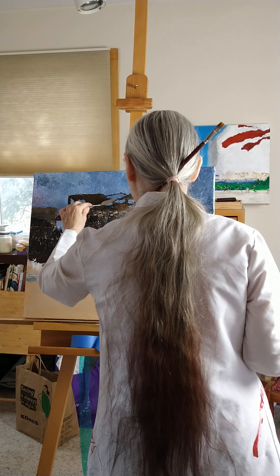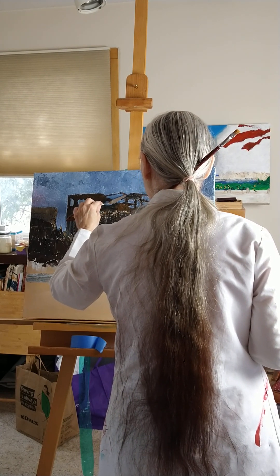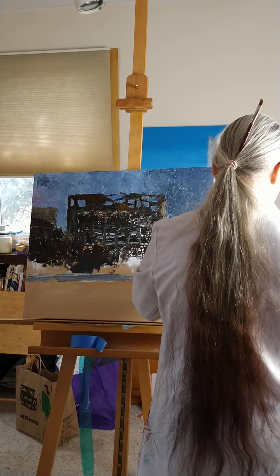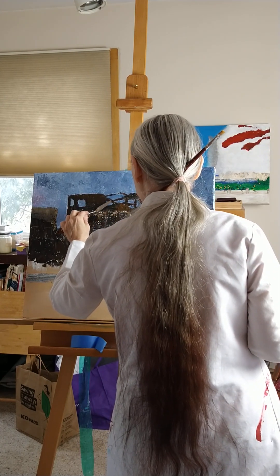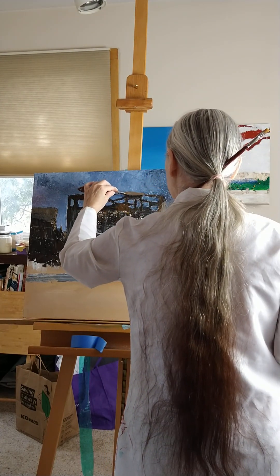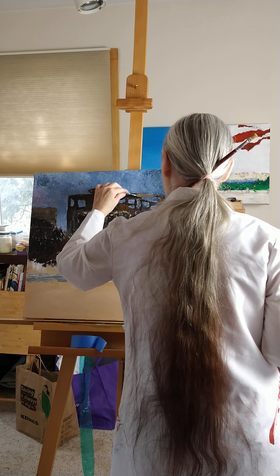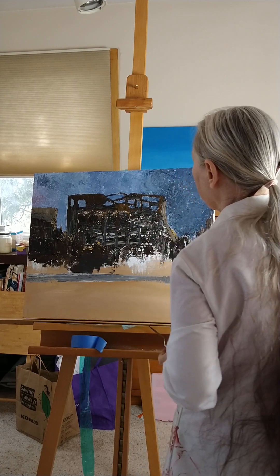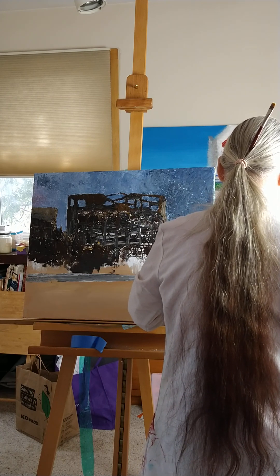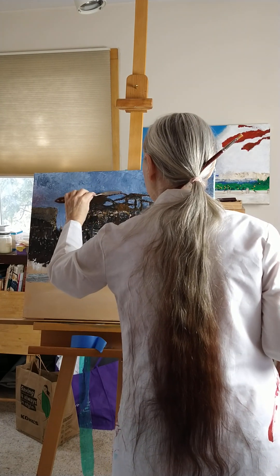And I think maybe here too — just a touch, and there. This is nothing major here, and it might seem like why even bother, but it's the artist's eye, and the eye says change that. I'm going to do a little bit right here also, a little lighter though — there we go. Oddly enough I'm going to stick a little of that in there. I'm not sure why, I just feel like it.